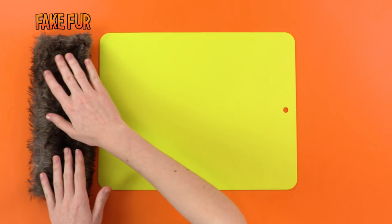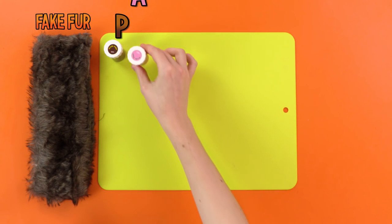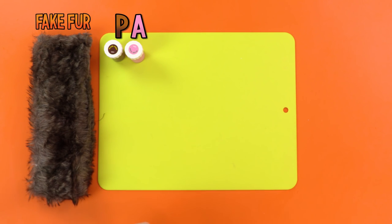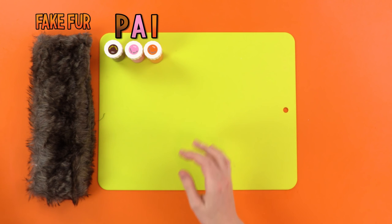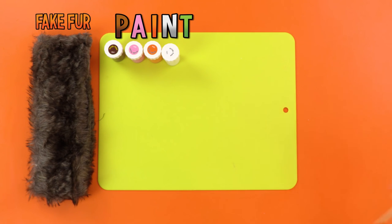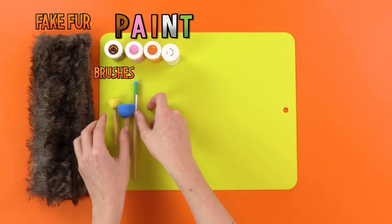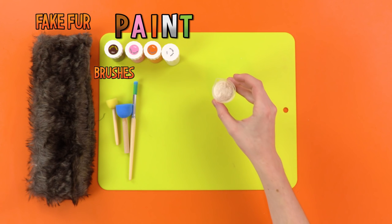For this, you will need some fake fur. P is for paint, because that's what you'll need. A is for a pot of paint. I is for, I like paint. N is for, next letter is T. That was the best poem ever. You will also need some paint brushes for the paint. Duh.